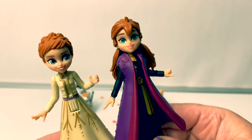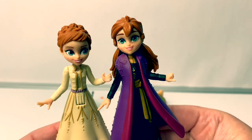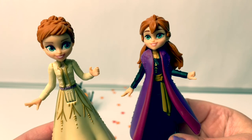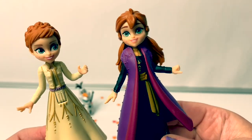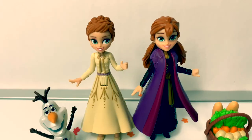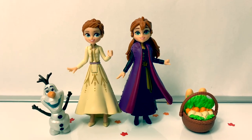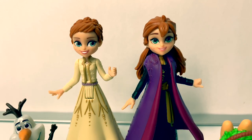I also have another Anna from Frozen 2. In the movie, Anna has different clothes and different outfits. This is Anna's royal outfit when she's in the castle, and this is called her travel outfit. Royal Anna, Travel Anna. And both dolls can stand by themselves — they're exactly the same height, with just a little bit of a difference in their face.